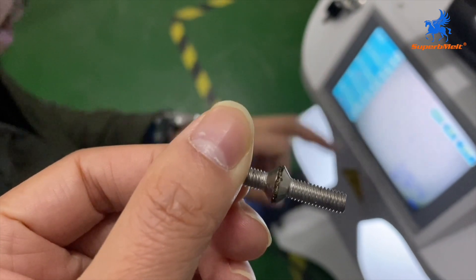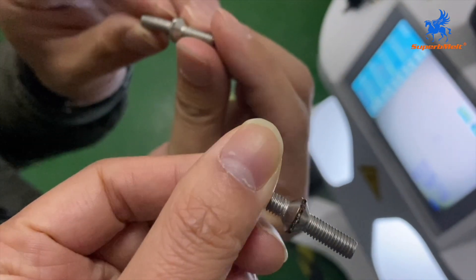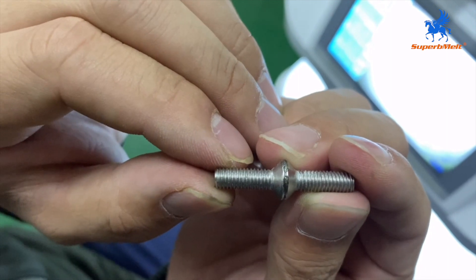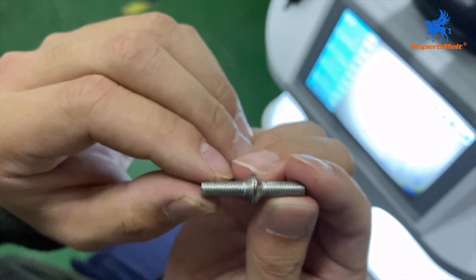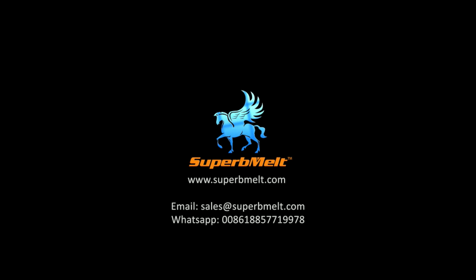The color is a little black, so we adjust the power. This is the first weld we did — the result is better when we adjust the power according to your material. You can adjust the power to suit your material. That is the operation.